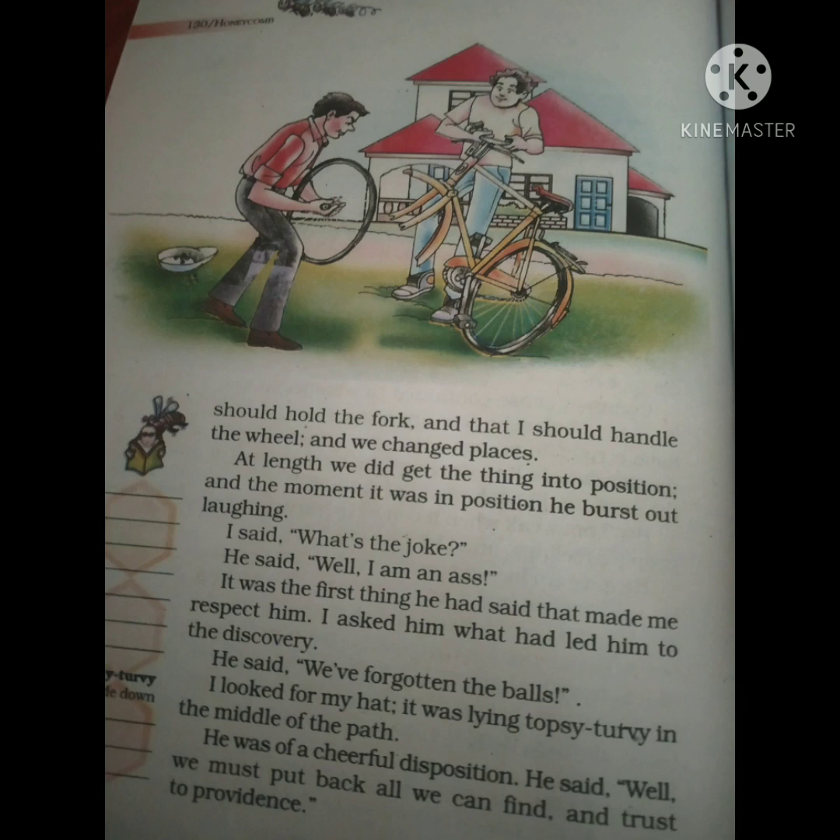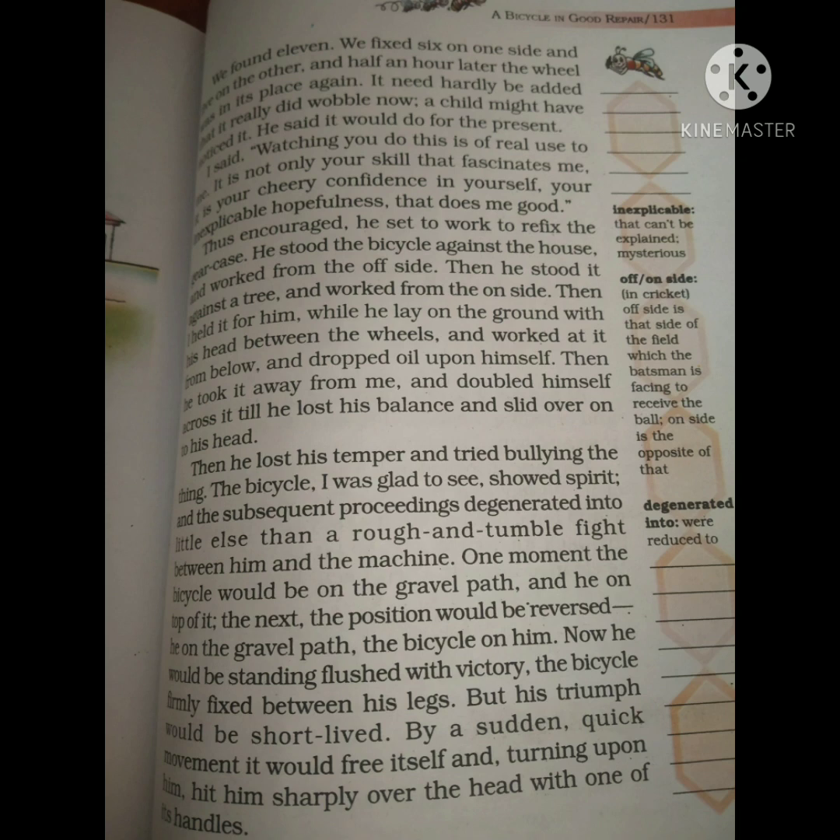The author's friend also removes the chain. When he puts the chain back the first time, he fits it so tightly that the bicycle cannot move at all. Then he adjusts it again and fits it a second time. Finally, the bicycle is able to move.